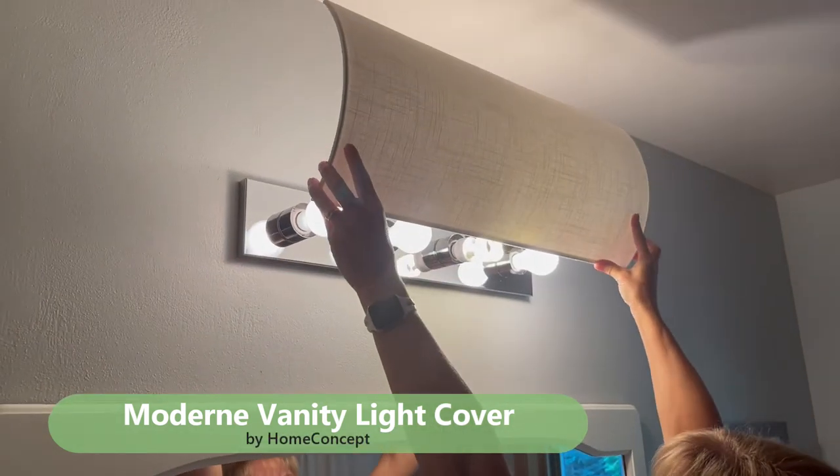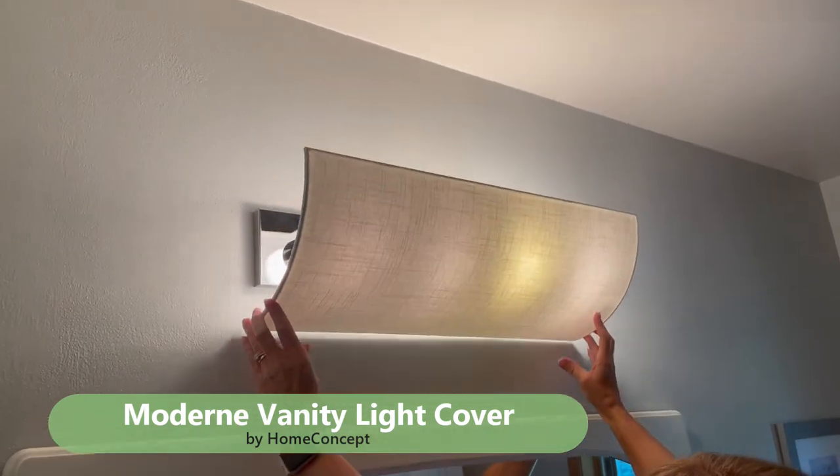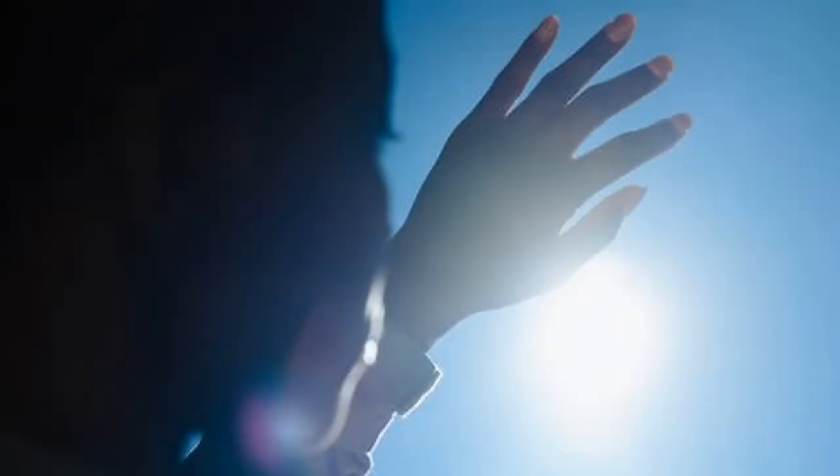The modern vanity light cover quickly transforms your dated bath light into a modern masterpiece. It hides many different vanity lights, reduces glare, and hides ugly bulbs.